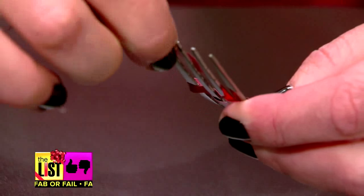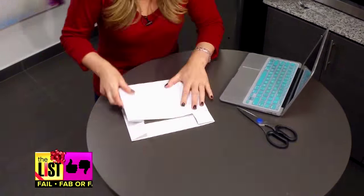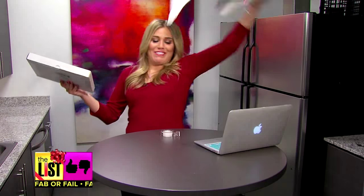Wrapping hacks, concentrating hard here — fab or fail style. One more time.